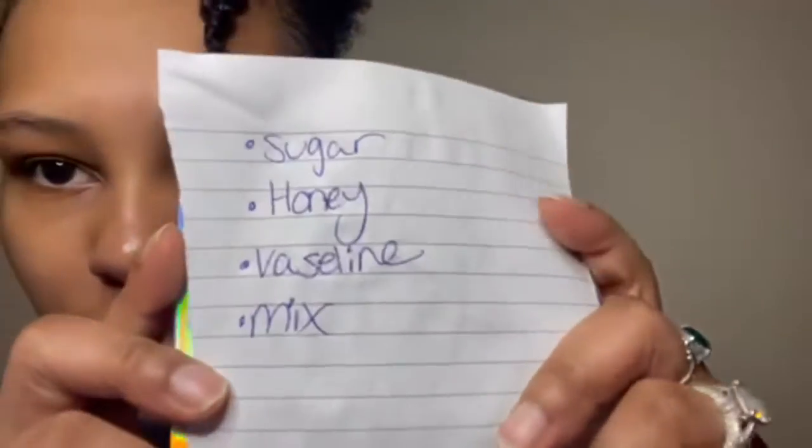This is a homemade lip scrub with four ingredients — well really just three ingredients: sugar, honey, and Vaseline. This right here is honey, as you can see — clover honey.